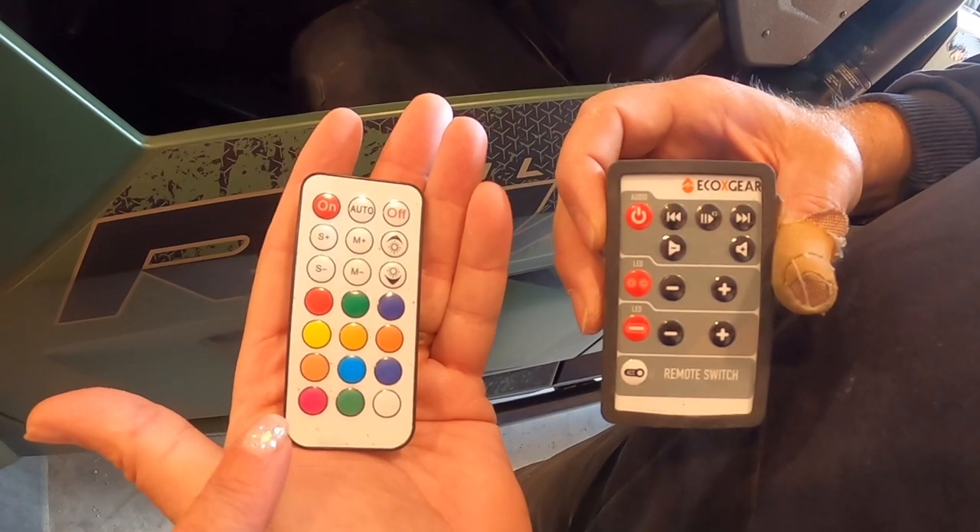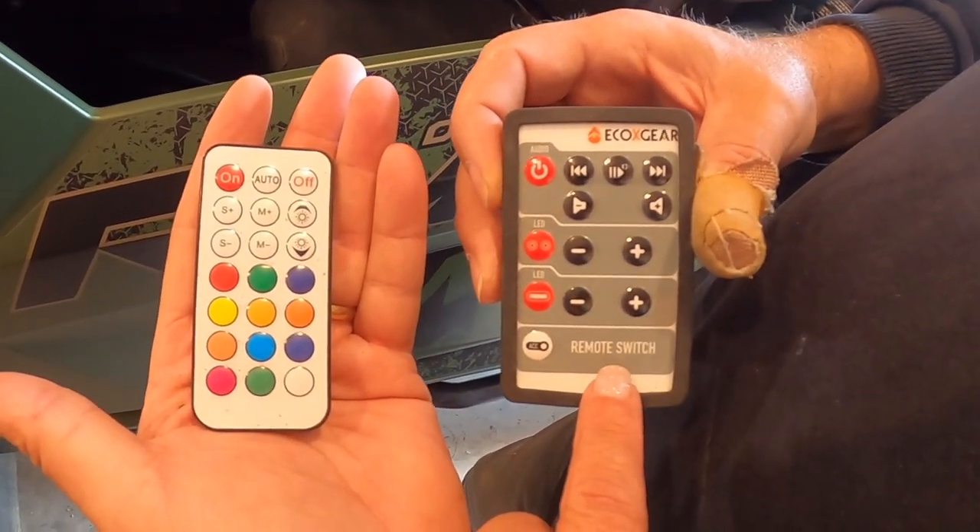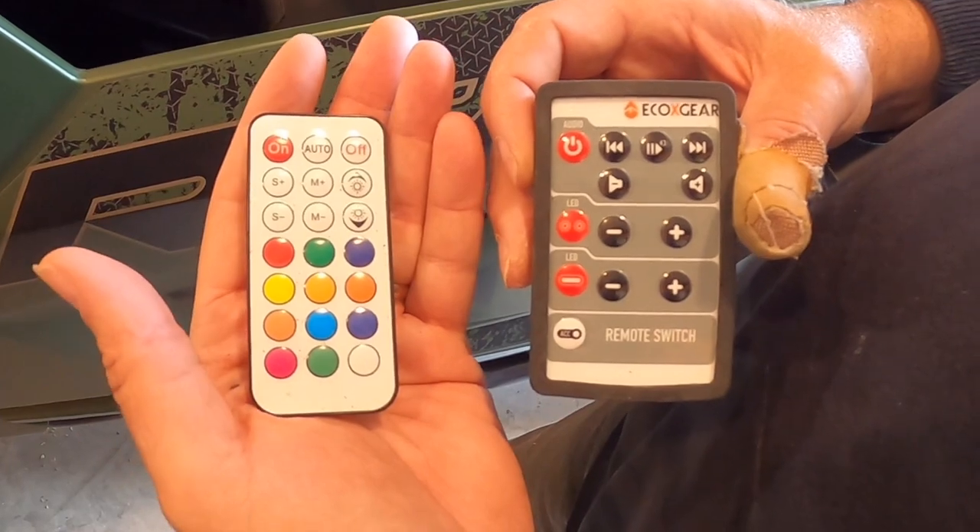And that covers the lights and the Eco gear for the sound — all the products we put onto the machine.